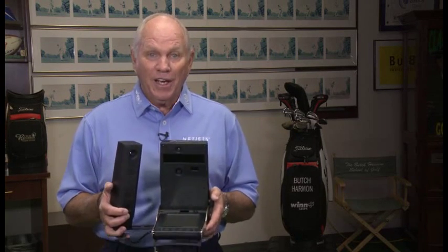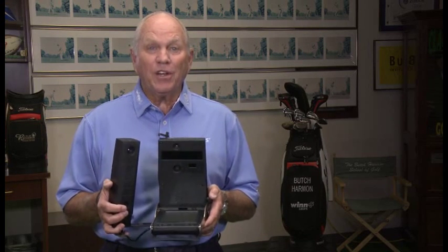And look, I'm 71 years old, and believe me, I'm not a techie, and even I can understand the readouts on the GC2. And here's another tip for you.